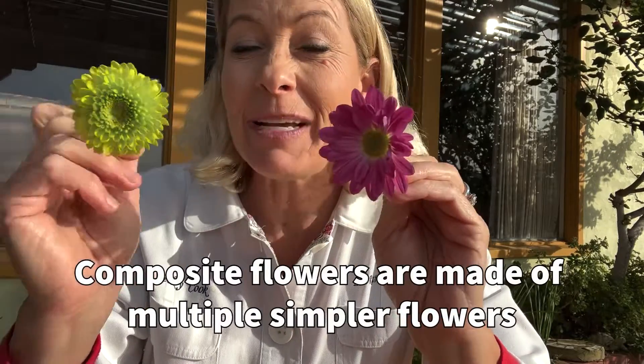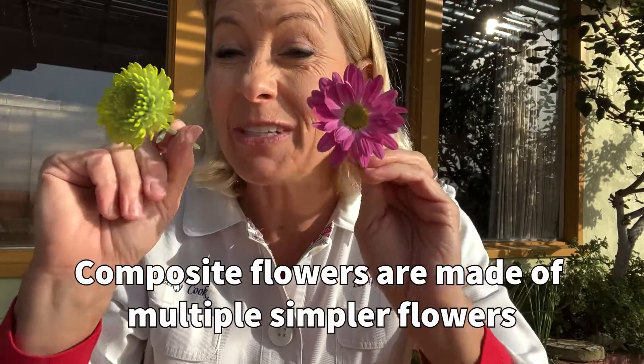Hey science lovers, it's Becky with LabRod Academy and I have some really fun flowers. These are called composite flowers. That's because these are made up of hundreds of flowers that you can't really see. So I'm going to do a little bit of a flower dissection so I can help you identify the different parts of a composite flower.